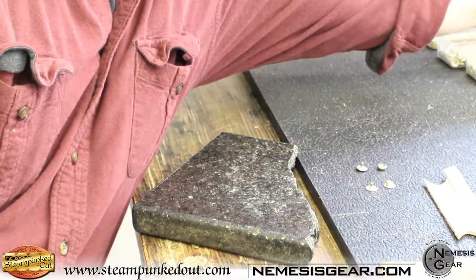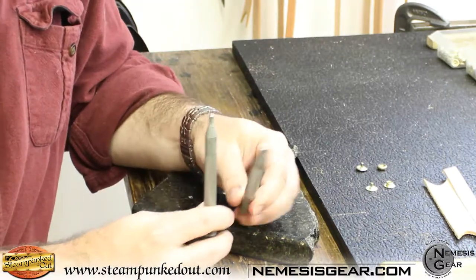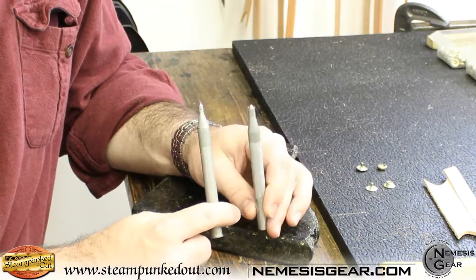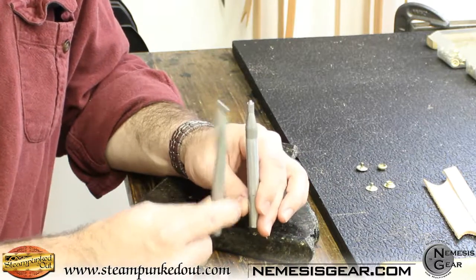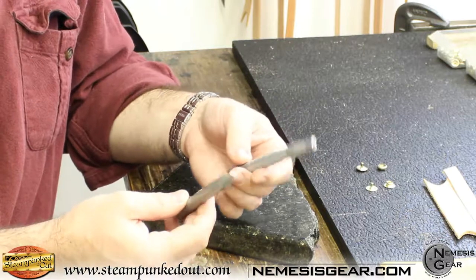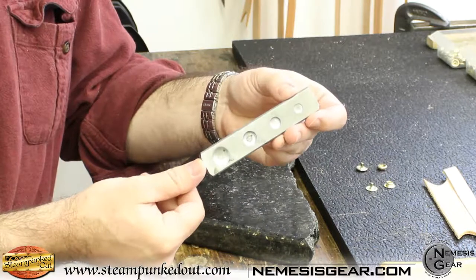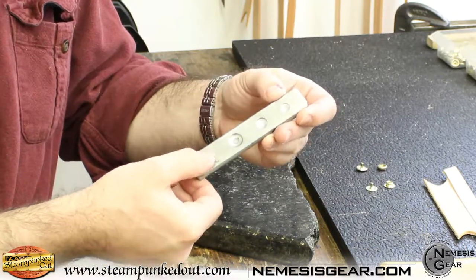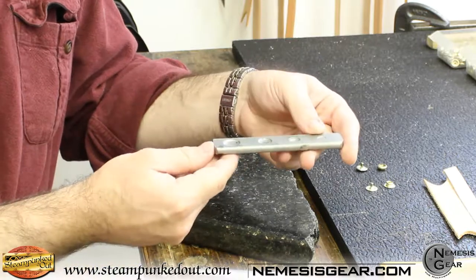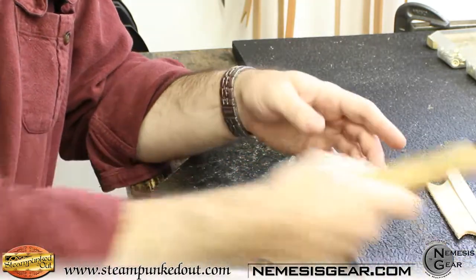Let's take a look at the tools real quick. You're going to need your hand setters — there's one for line 20 and one for line 24. Make sure you have the right tool or they're not going to fit and set the posts on the snaps properly. You're also going to want a proper anvil, especially for the dome side.